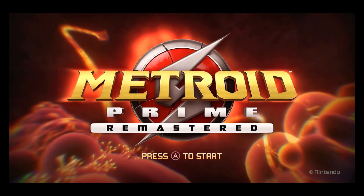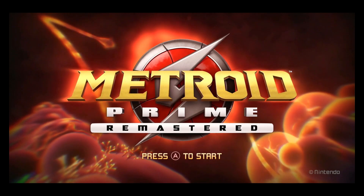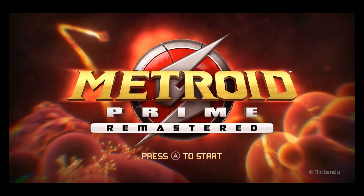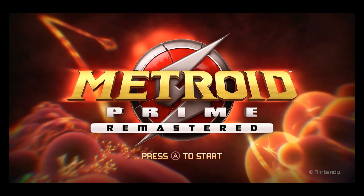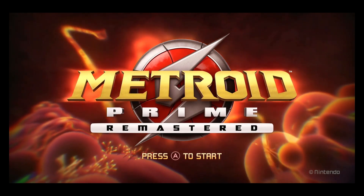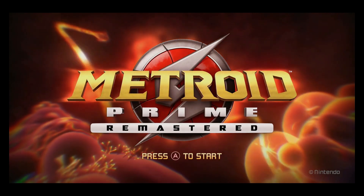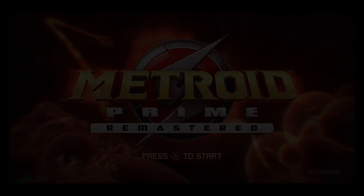And that's it for all 5 rounds. The Switch came out with a clutch victory for round 5, but unfortunately, the original Prime already won this match. It was tough deciding which final version is better, but the original emerged victorious in all of this. Truly a classic. So, do you agree with my points, or do you think there's something that I got wrong? Let me know in the comments down below. And with all this over, now I'm going to go play the game, so I won't exist for the next few days. Bye for now.